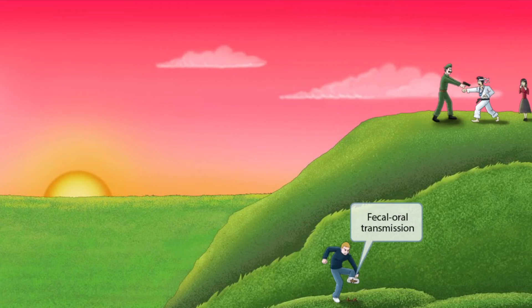Notice that we've shown a guy towards the bottom of the hill who appears to have stepped in some poop. We'll be using this as a symbol for fecal-oral transmission. So Campylobacter exhibits fecal-oral transmission.